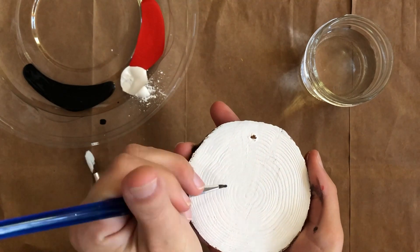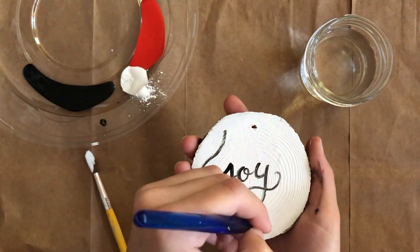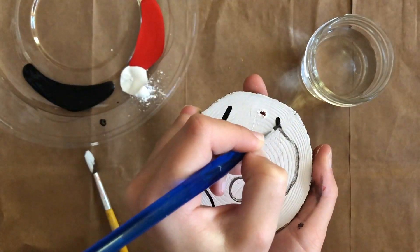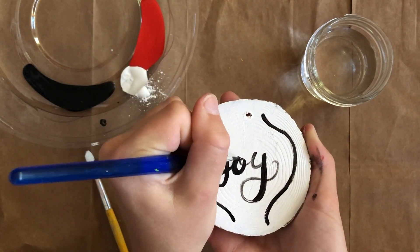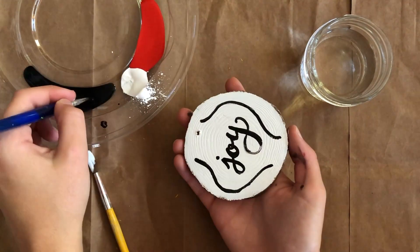Next, take the smallest brush you have and dip it in black. With this, you are going to outline your design and lettering. You can really do any design you want here or follow along. I am making a leaf pattern and painting the word 'joy' in the middle. Once you have an outline, go back in with a larger brush, thickening certain lines and the down strokes of your lettering. This is probably the hardest part.